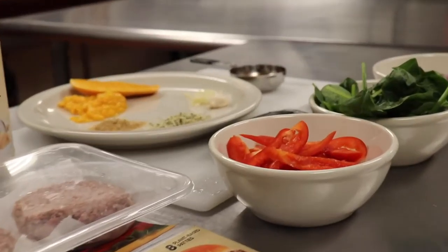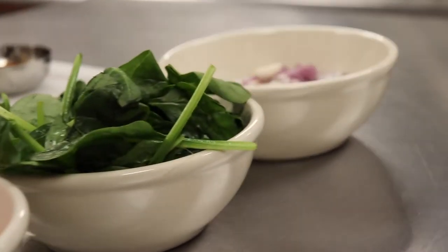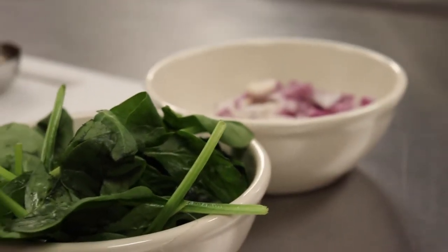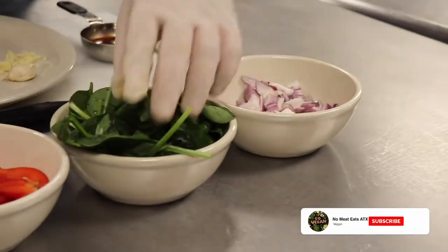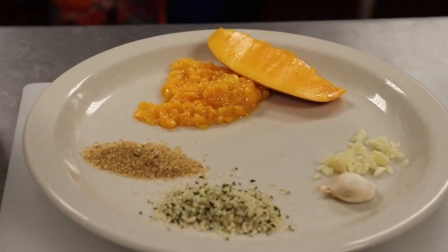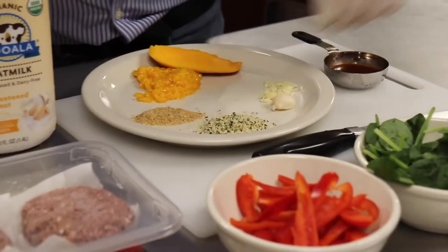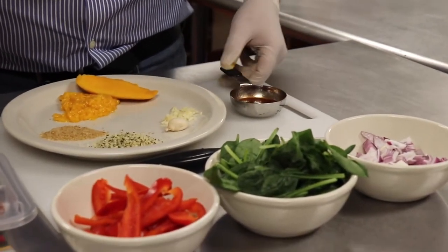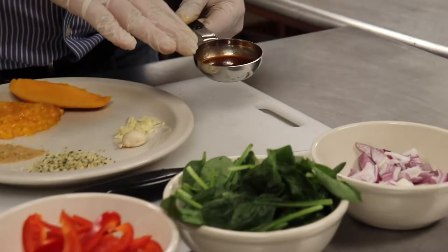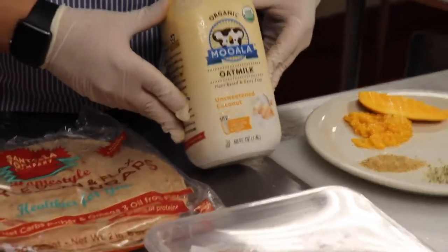The ingredients are super simple — you're going to be able to find these at any grocery store. I can't speak for overseas, but here in the U.S. we're going to be using purple onion, fresh chopped spinach, red bell pepper, fresh chopped hemp seed as always, ground flax seed, some chopped mango, fresh chopped garlic, and chipotle — I took it out from a can, so that's the juice right there. We're also using oat milk and one of my favorites, the Beyond Patties.